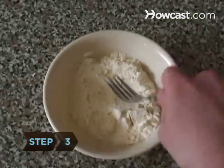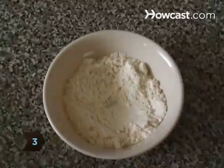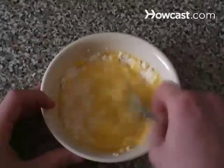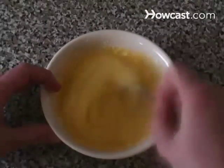Step 3: Make a depression in the center of the dry mixture and pour in the wet mixture. Stir gently. The resulting batter should be smooth, but not too thin.